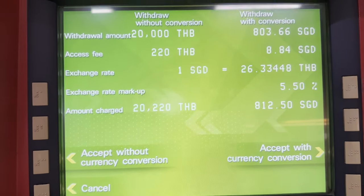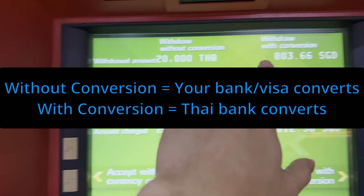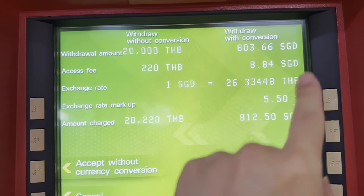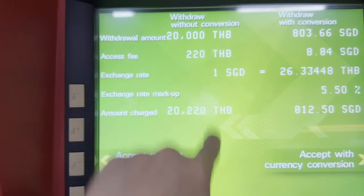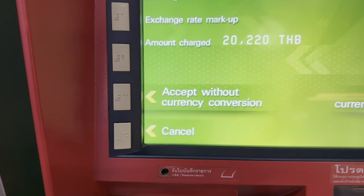Okay, here's where you take it slow. They're offering you a conversion — do you do it with the conversion or without? With the conversion is almost always worse, so you want to do it without the conversion. We're going to proceed without currency conversion.